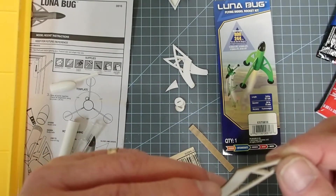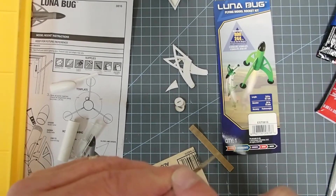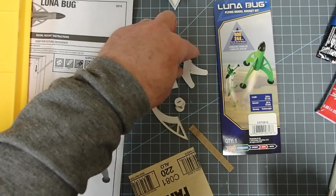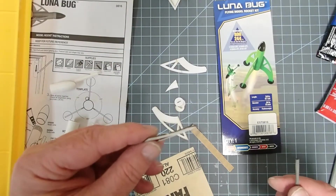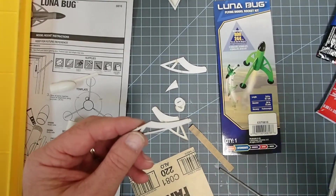That's looking pretty good. We especially want to make sure that we don't have anything on the root edge, because this is where we're going to glue it. I'm going to go through and do the same for the other three fins, and when I come back I'll mark the body tube.